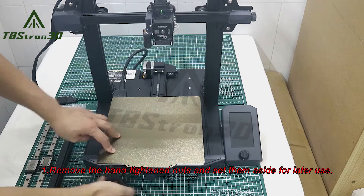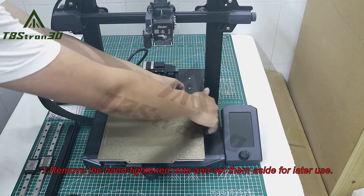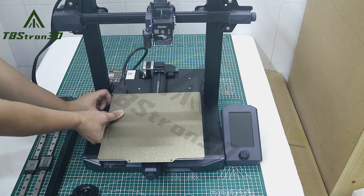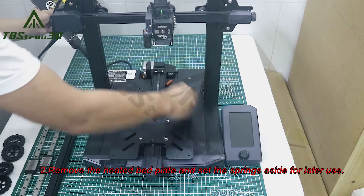1. Remove the hand-tight nuts and set them aside for later use. 2. Remove the heated bed plate and set the springs aside for later use.